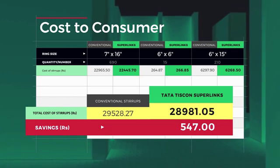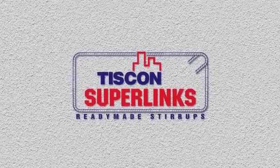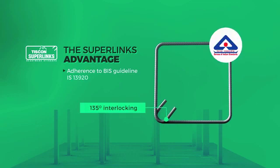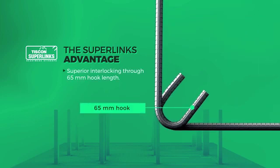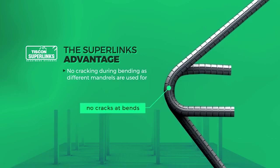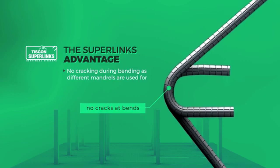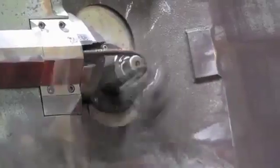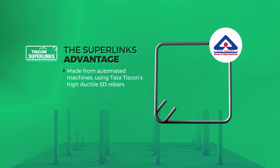But with more advantages — Tiscon Superlinks' ready-made stirrups come with a host of advantages: adherence to BIS guideline of 135 degree interlocking, superior interlocking through 65 mm hook length, no cracking during bending as different mandrills are used for different diameter of rebars, zero wastage due to correct determination of mandrel diameter, made from automated machines using Tata Tiscon's high ductile SD rebars, preventing collapsing during earthquakes.